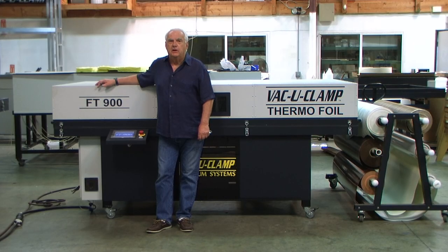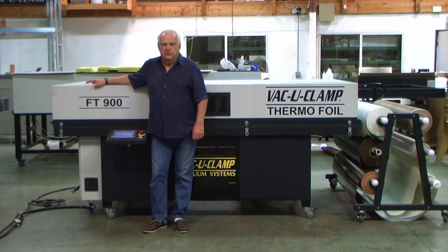I'm Barney Regney, CEO of VacuClamp. I want to show you our new FT-900 Thermofoil Press, the successor to our very popular FT-800. Follow along with me and I'll show you the changes and improvements we made and why this is the best entry-level Thermofoil Press available today.